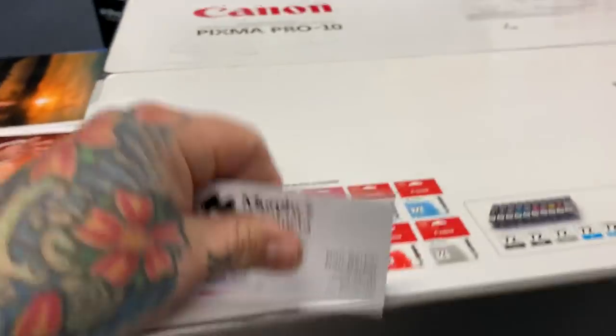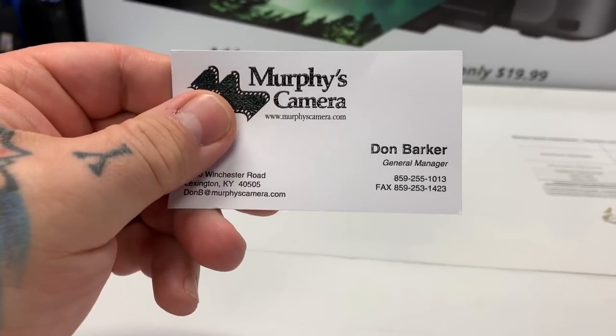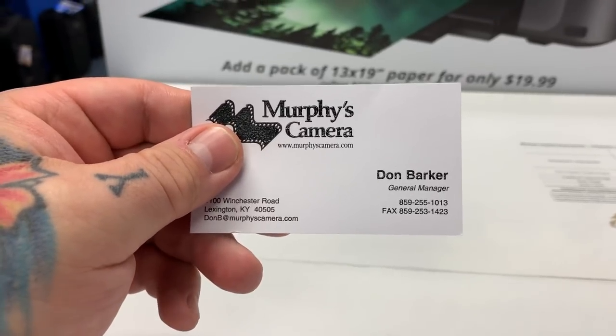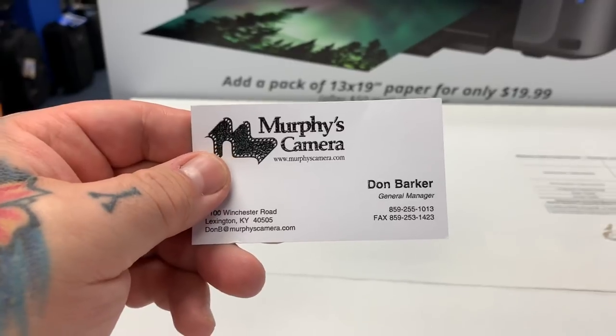Let me give you his number. You need to ask for Don Barker, and this is his phone number: 859-255-1013. If the phone is busy, just call back. He'll be here all the rest of this week as far as I know.